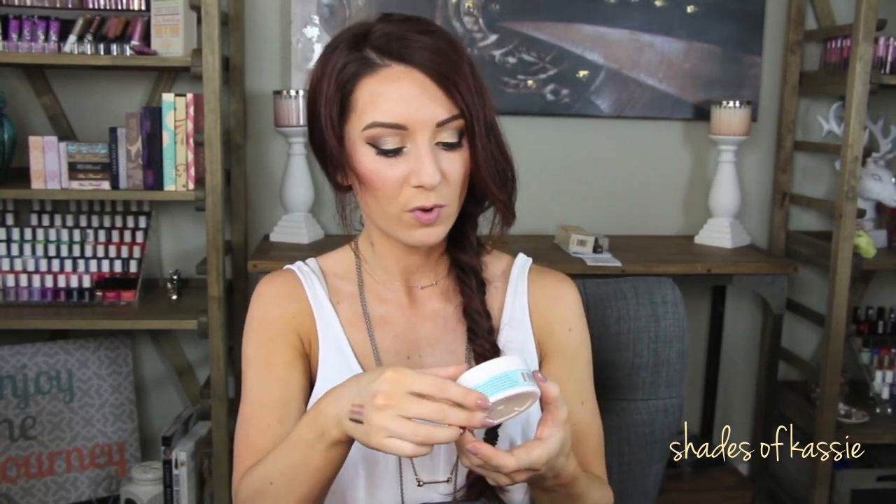Here are some Facial Radiance Pads — Exfoliate Tone and Brighten from First Aid Beauty. They were just toner pads. I loved these for traveling. They worked great and smelled kind of like gingerbread, which I loved. I would definitely repurchase these because then you don't have to take a toner and cotton pads separately. Kirkland Wipes — I love these; they're my favorite. I get them at Costco and I actually have a big box full of more. I would repurchase those.